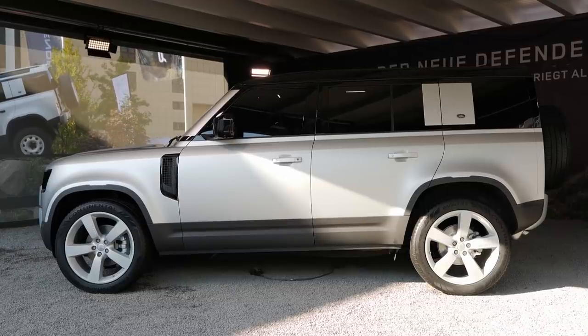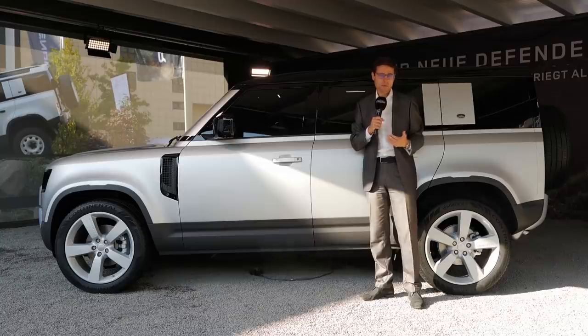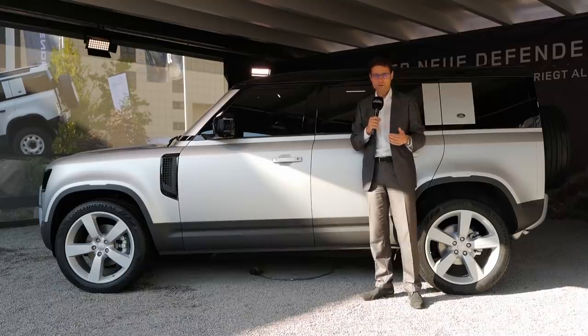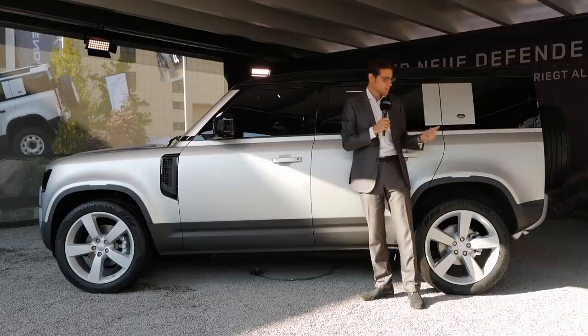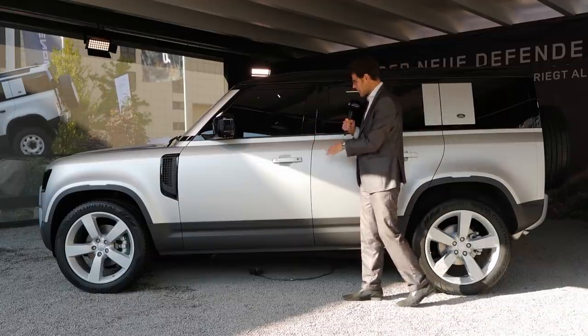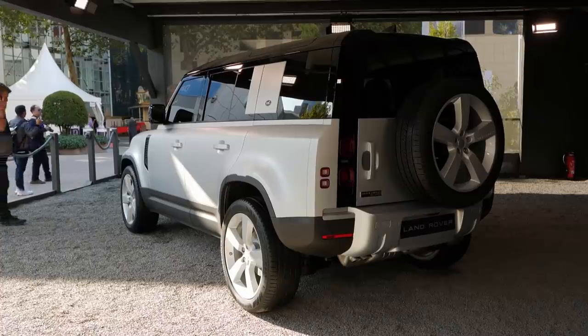That means there's a wheelbase of 3.02 meters or 119 inches. The biggest technology change is there's no rigid axle in the rear anymore — you have both independent suspension. This will give you more comfort and will mean less off-road character, but nowadays you can build good off-road cars with independent suspension. Towing capacity is 3.5 tons. In the side profile, the five-door version is pretty much upright with that typical angular Land Rover Defender design.